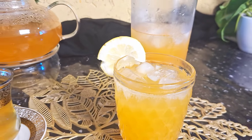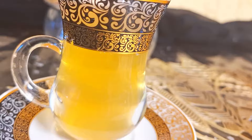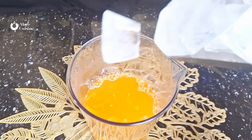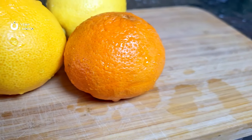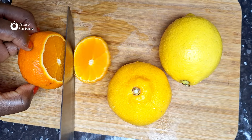Welcome to the Alias channel. Today we are going to be making use of one recipe to create two different drinks. The first one is going to be an orange sweet tea and the second one is going to be an orange iced tea. So let's get started.